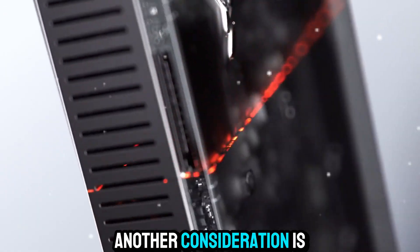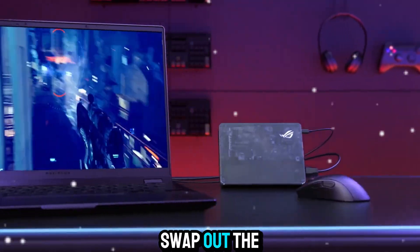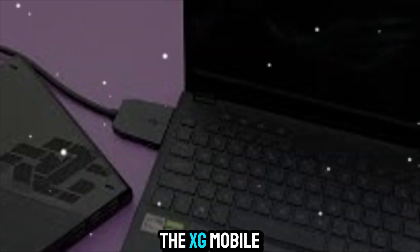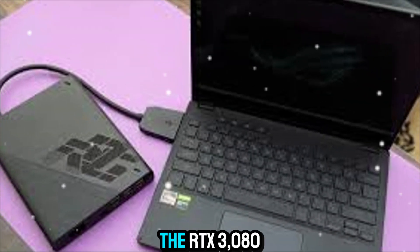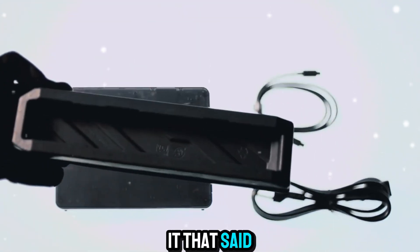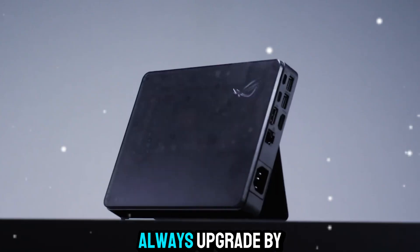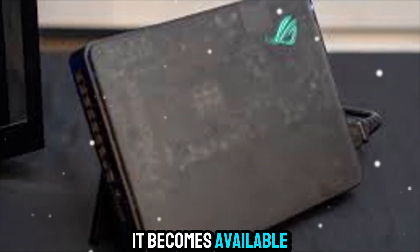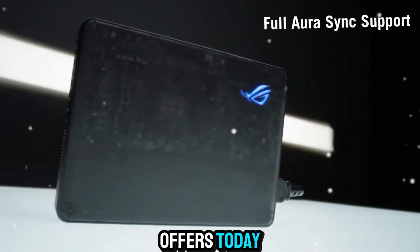Another consideration is future upgrades. Unlike a desktop where you can swap out the GPU anytime, the XG Mobile is limited to the card inside. If you buy the RTX 3080 model today, you're stuck with it. That said, Asus might release newer versions in the future, and you could always upgrade by buying the next-gen XG Mobile when it becomes available. For many people, the trade-off is worth it for the convenience and performance it offers today.